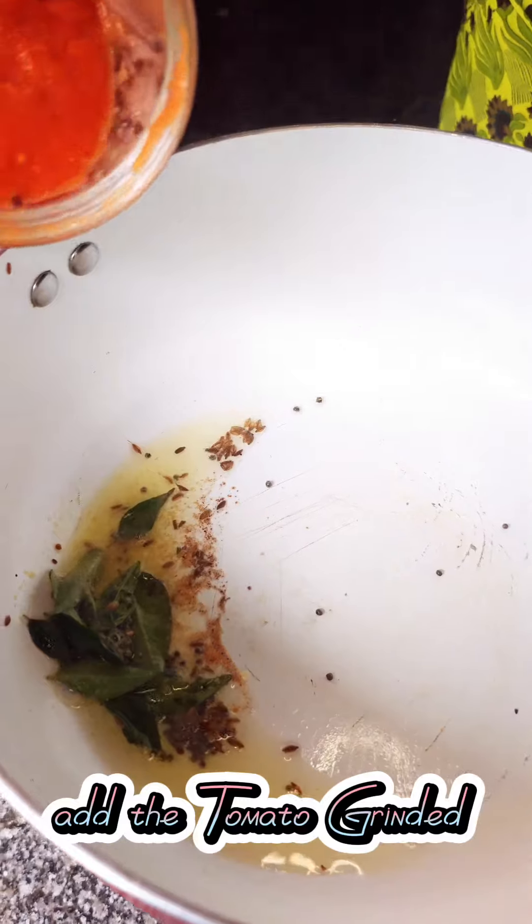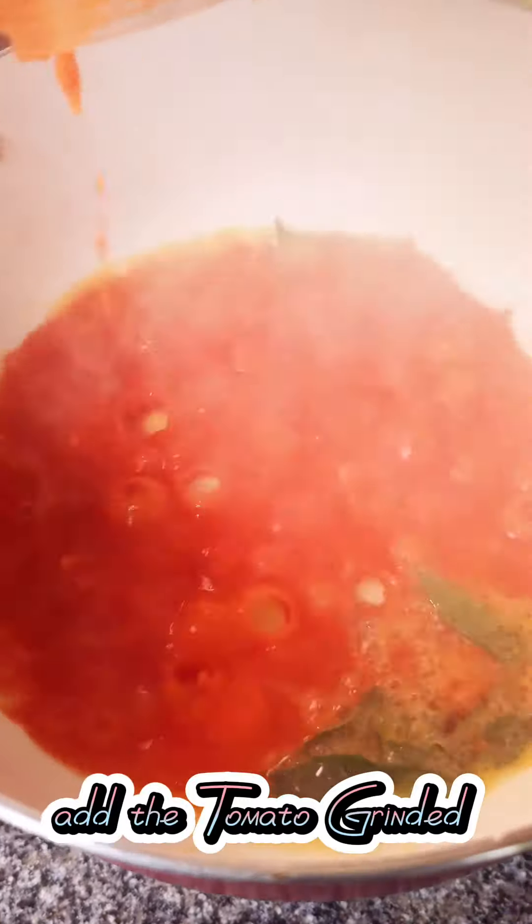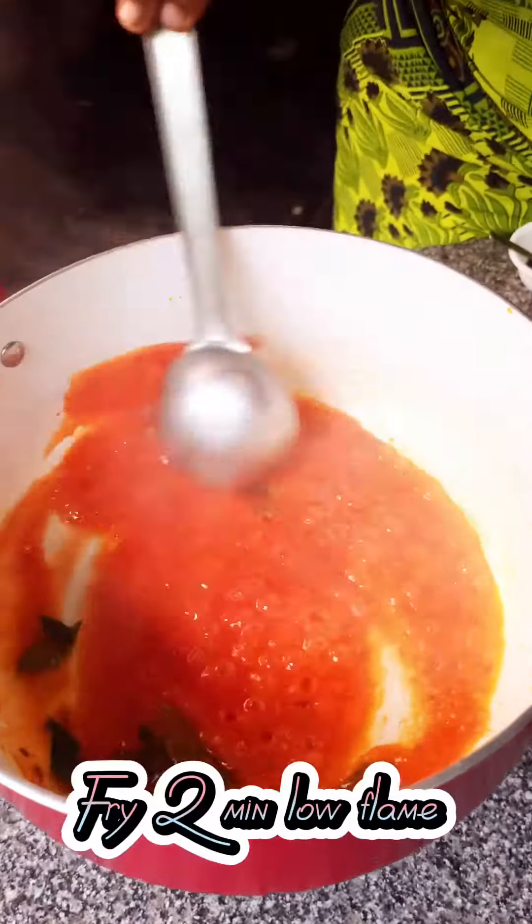Add the ground tomato mixture and fry for 2 minutes on a low flame.